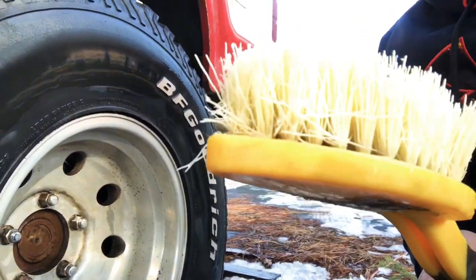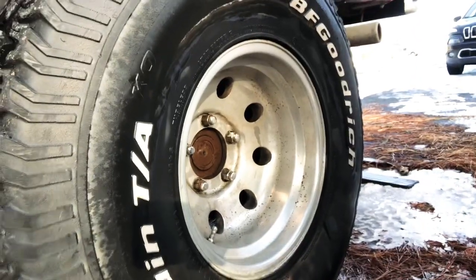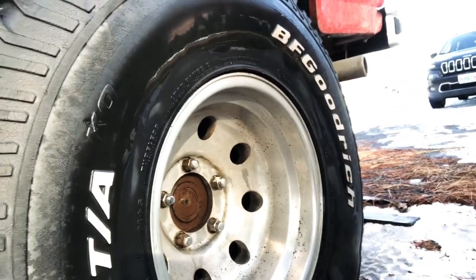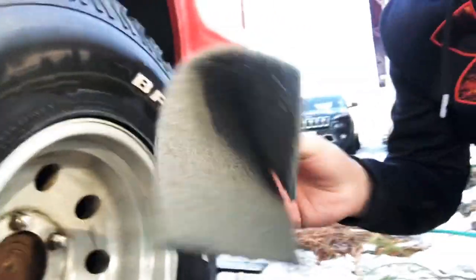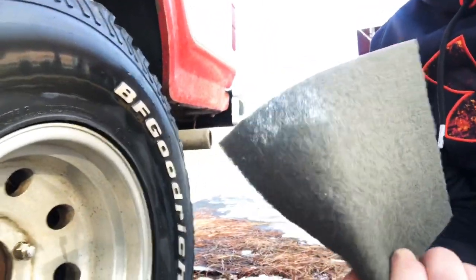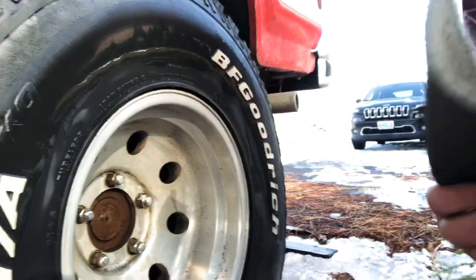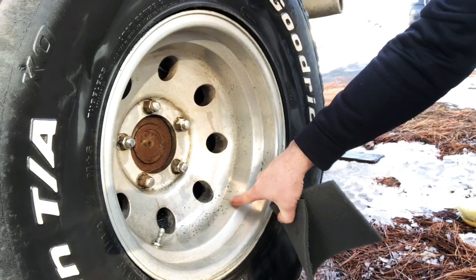It says to use gloves and eye protection, which I do recommend. We're gonna try a second coat and up my game a little bit with a really light-duty SOS pad — it'll probably scratch the finish up a little bit, but it'll get this stuff off. I'm going to polish it eventually. I don't want these wheels to be perfect — they're never gonna be perfect — but I'd like them to shine a little bit.